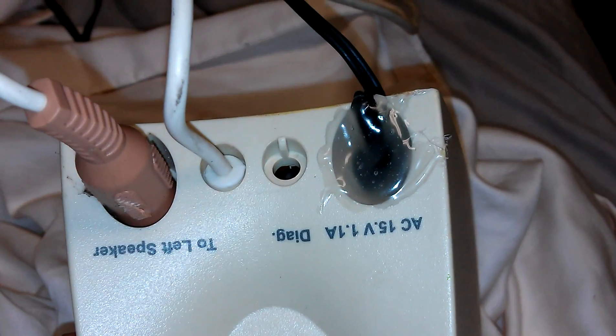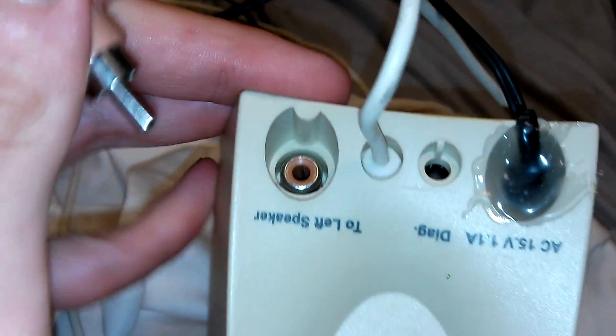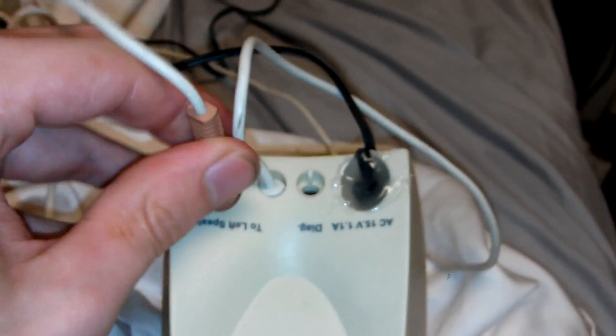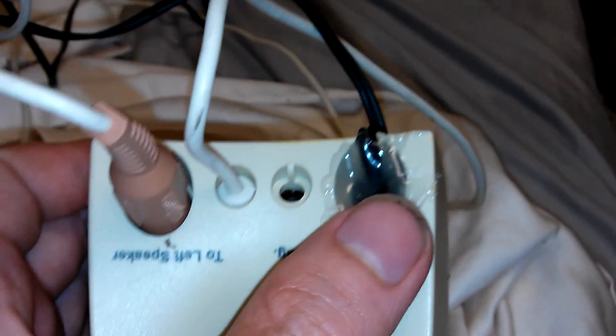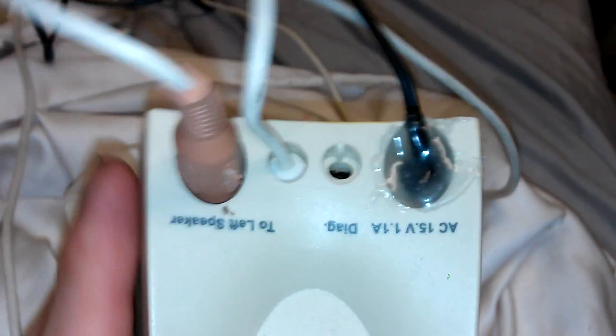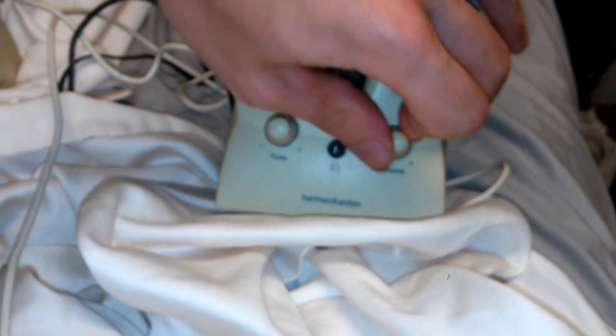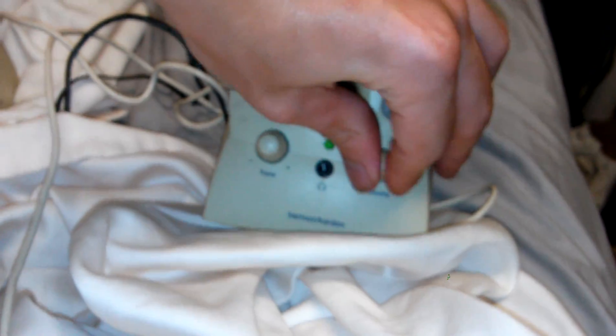I also just repaired these speakers. I didn't have the correct AC adapter plug for them, so I opened them up and wired two wires directly onto the PCB, removing the old plug. It was a really weird size and none of my ten different adapter types fit, so I just ripped it out. These are Harman Kardon computer speakers — pretty old, but better than stock laptop speakers.